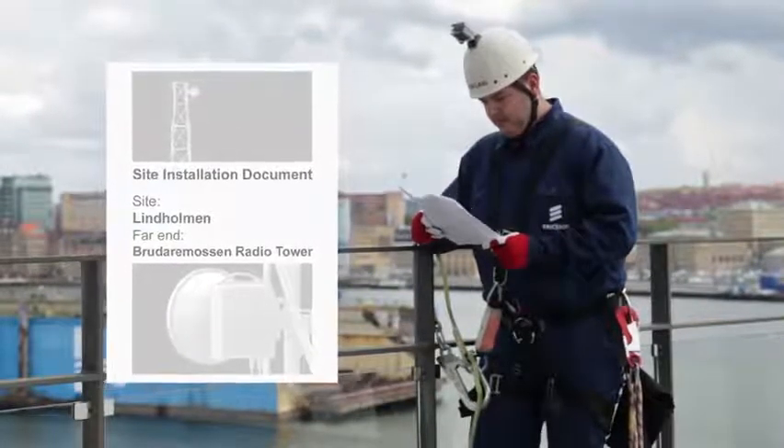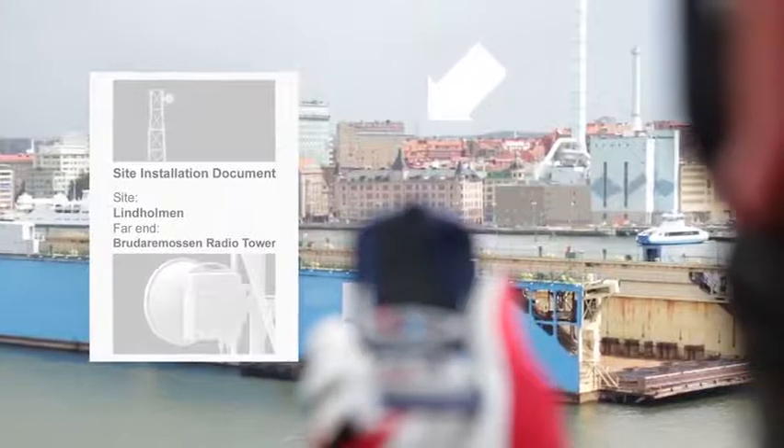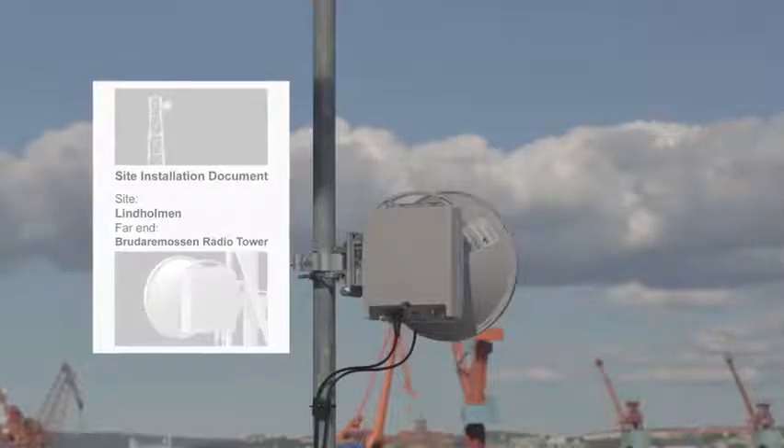Check the site installation document for where the far end of the link is installed, and find a landmark which you can later use as reference. The site installation document should also include the planned received signal strength — the value you expect to reach when the antennas are aligned. It is given in volt or dBm.